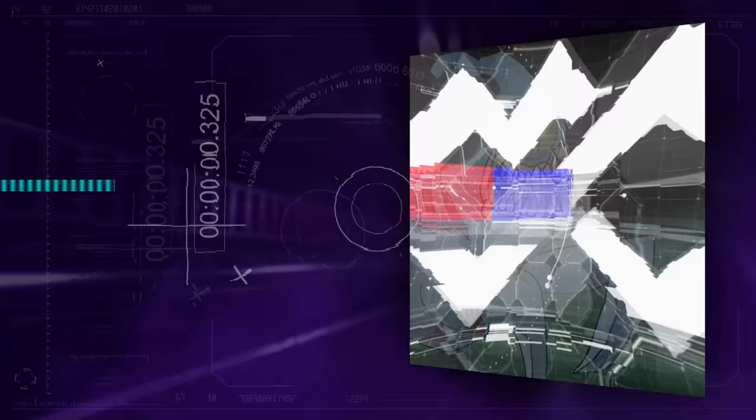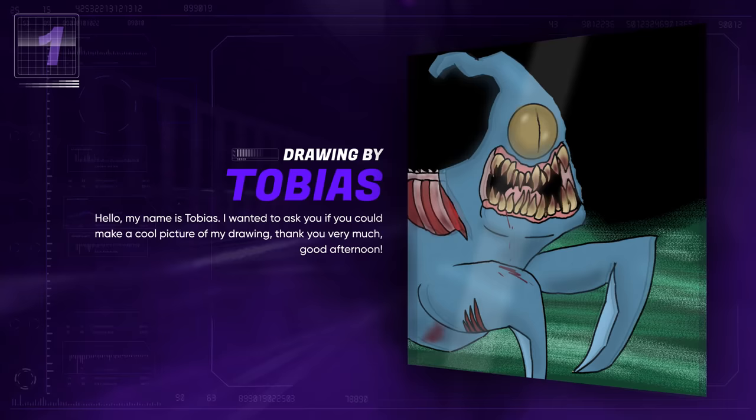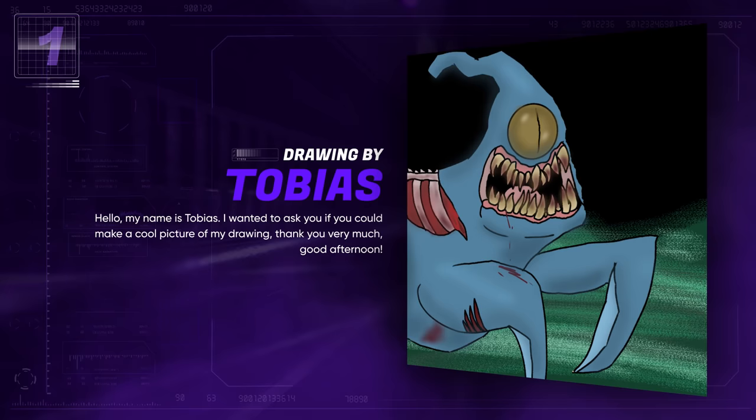Tobias sent me this drawing. He says: "Hello, my name is Tobias. I wanted to ask you if you could make a cool picture of my drawing. Thank you very much, good afternoon." Thank you for this haunting drawing. I feel like this one is going to be more towards my early Realistified submissions, which is a good thing. So let's get straight into it.